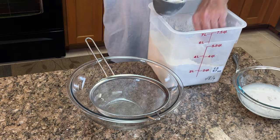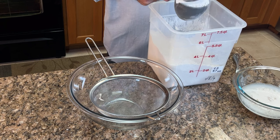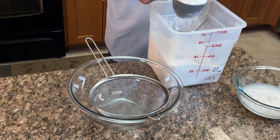This recipe calls for four cups or 500 grams of flour. I typically use bread flour because of the higher protein content, but you can use all-purpose flour — it works just fine.